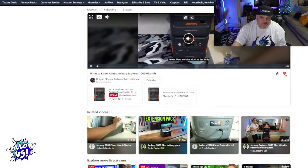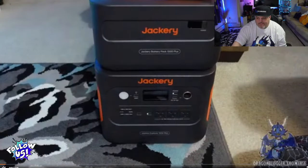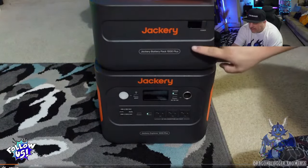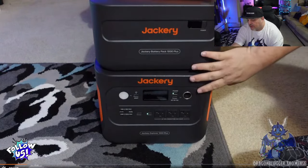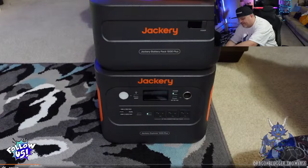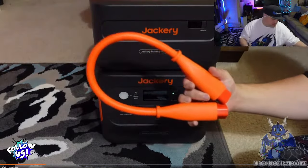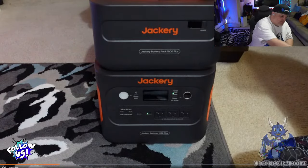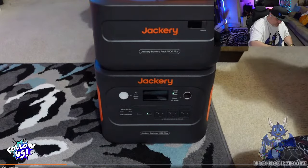Look at the Jackery Explorer 1000 Plus kit. This kit comes with an 81,000 battery giving a total of 2,528 watt-hours of power. You need this bright orange cable to connect it up. You can extend this out and add four more batteries if you want. The battery has a nice display to show you the battery charge.